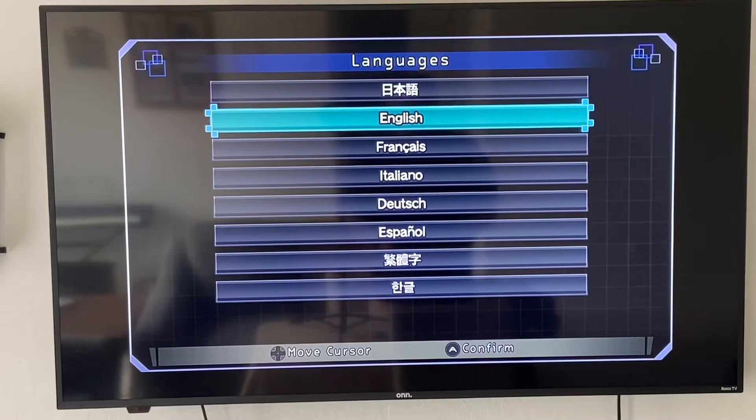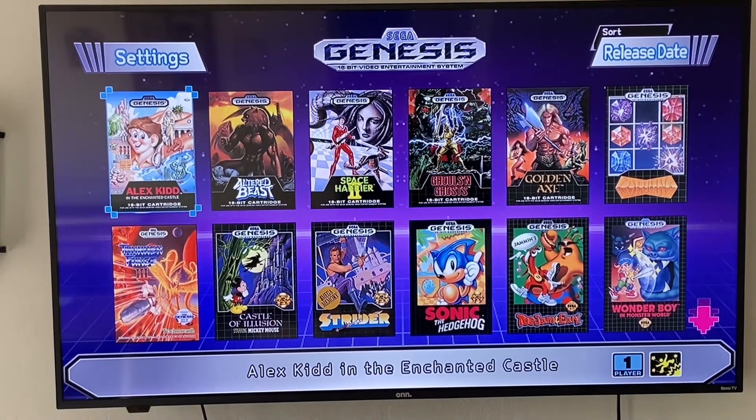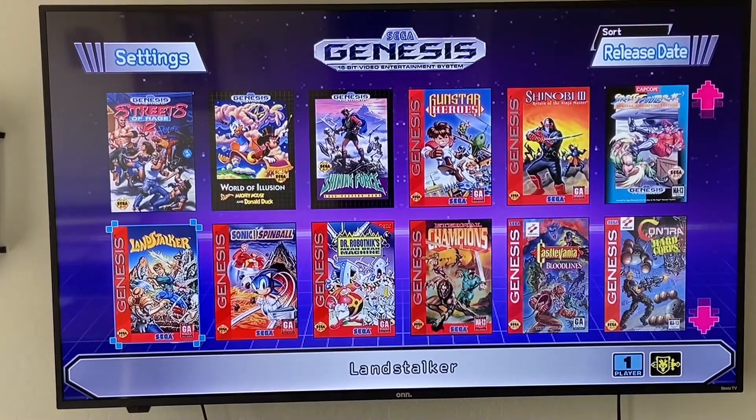When you first plug in your Genesis Mini, the first screen that pops up asks you to choose your language. Assuming you're in the U.S. or where English is spoken, that's the one you'll choose. This is the main menu that you'll come to — these are all the different game options that you have. You'll have six different games across, and then you just scroll down to go to the different ones that are all available.